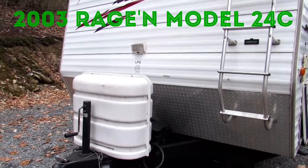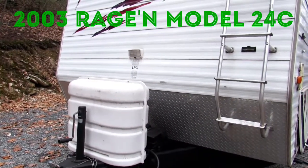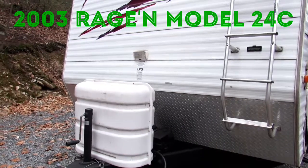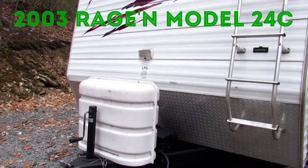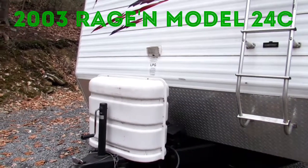Hey everyone, what's happening? This is going to be a pretty in-depth tour of my 2003 Ragin Toy Hauler. I'm going to give you a walk around and show you most of the functions. A lot of this can be applied to other model campers as well.